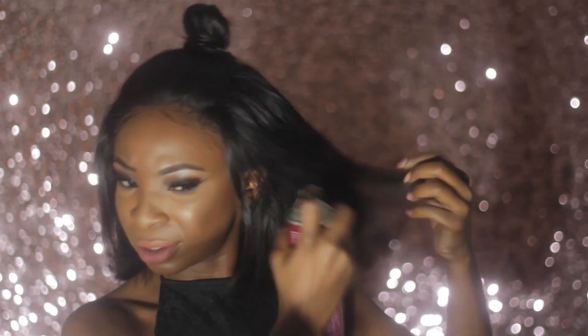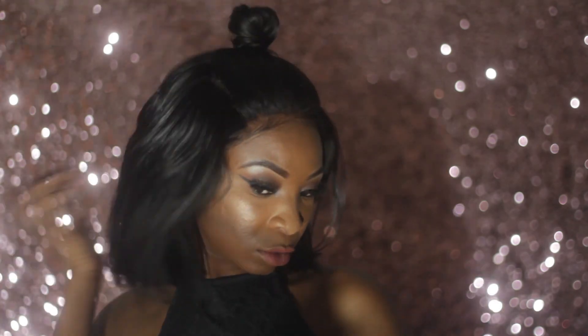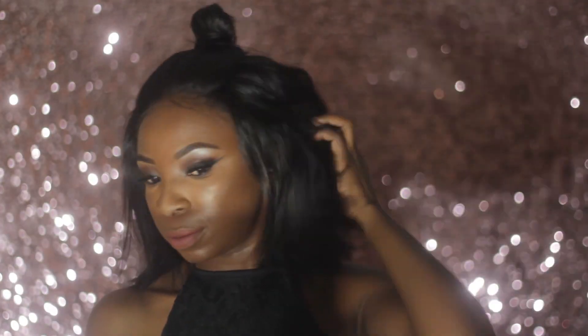I'm also adding some more hairspray on the bottom part to create some volume. And that's it for this look! I hope you guys enjoyed this video — if you did, don't forget to thumbs up and share. I'll see you guys in my next one, bye!